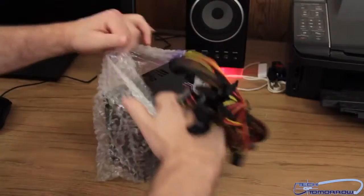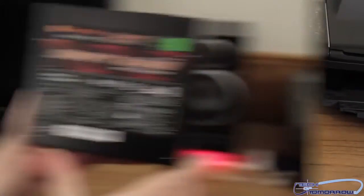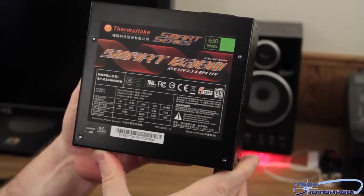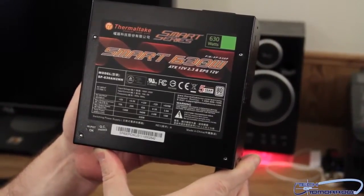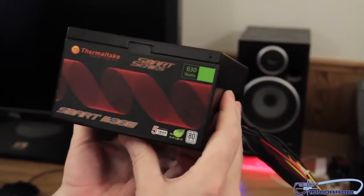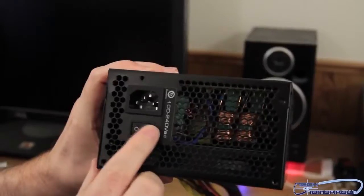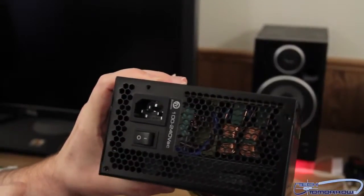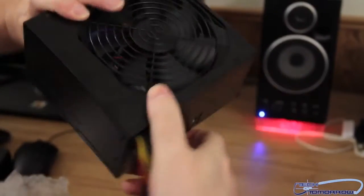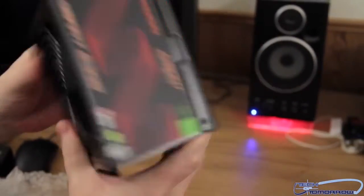You can already smell that nice new computer smell. Here's the front — ATX 12 volt, 2.3 EPS 12 volt — you can see all that. Flipping it around to show the other side: there's a back on/off switch, and this is actually a bit different — the fan is on the bottom. So you can see the bottom fan placement there.